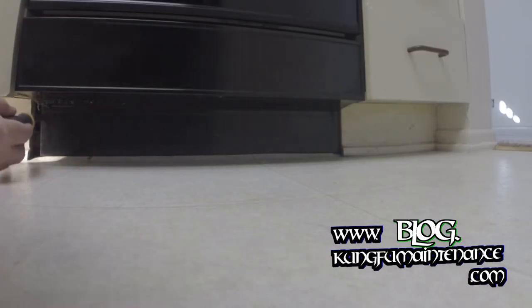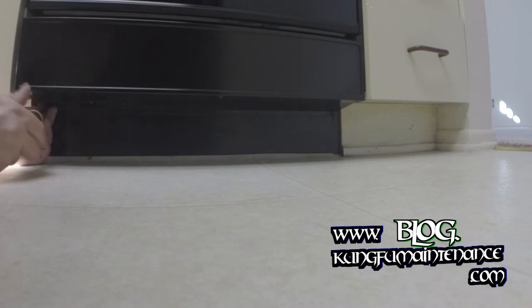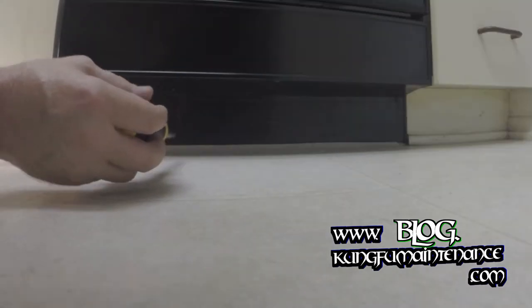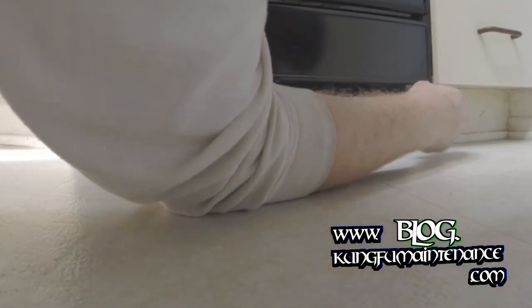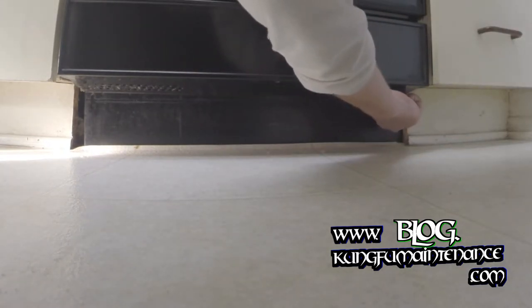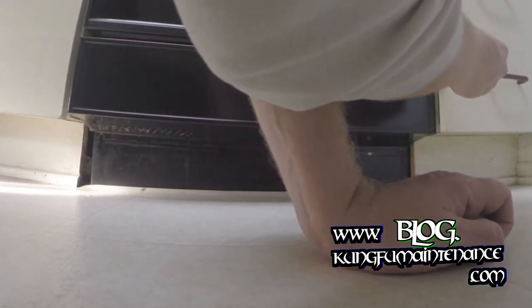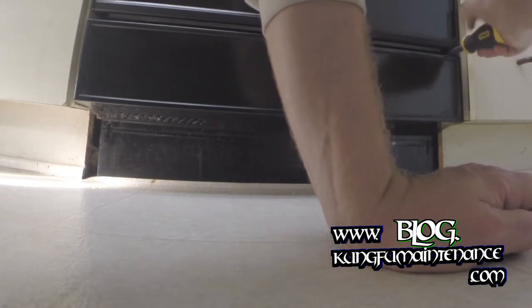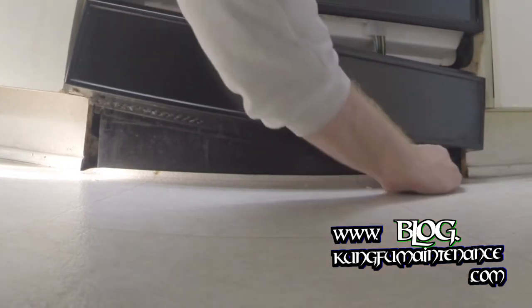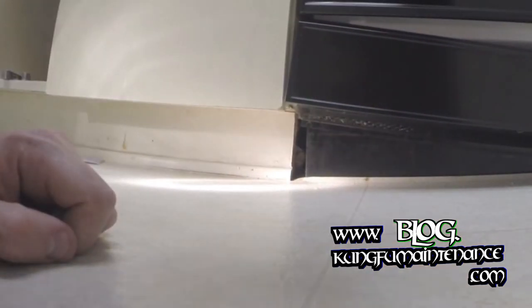Now we're going to remove these screws. There's four screws to take off the bottom pan — one on each bottom and one on each top. We'll need to save all these screws and all these plates. It's a nice new dishwasher, so we'll be able to use it somewhere else.